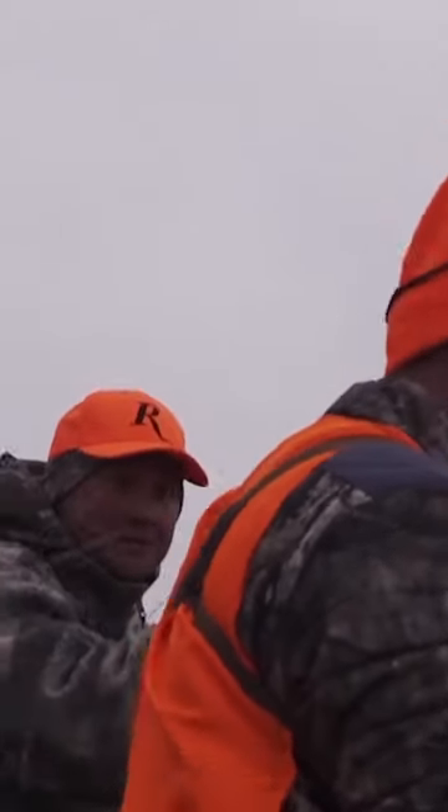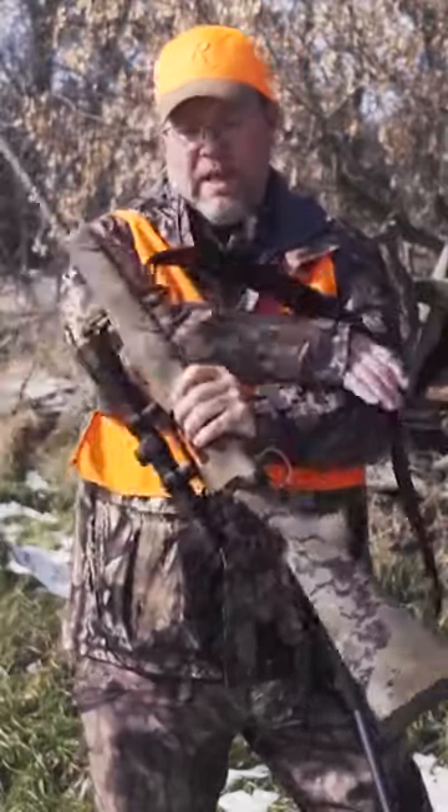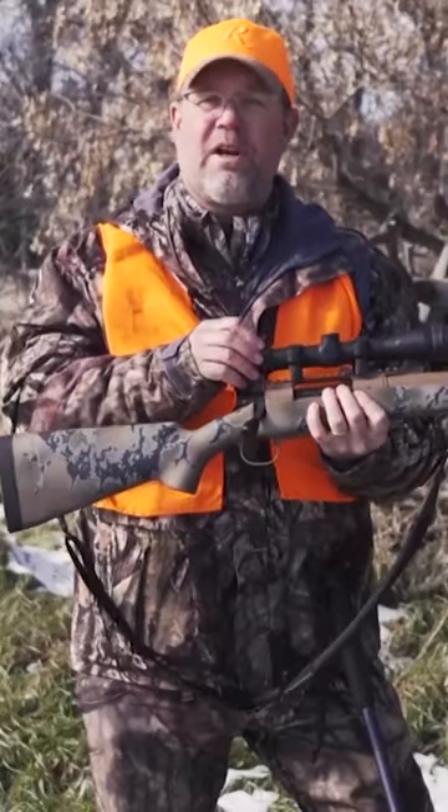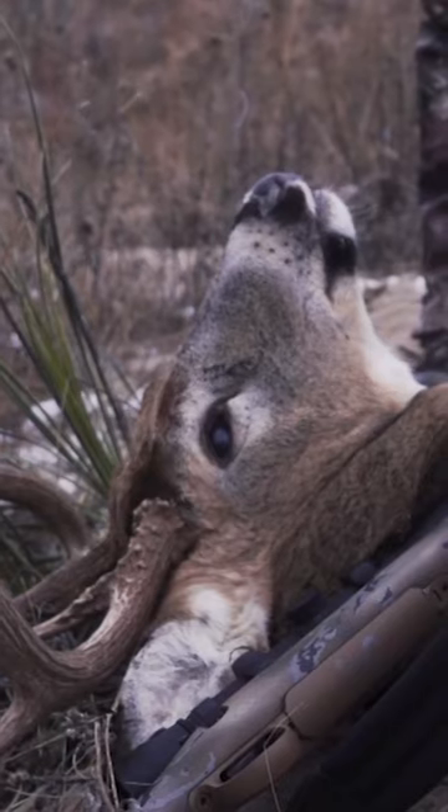Mentally, I prepare myself for a running shot every time I come over a hill when I'm still hunting, and that happened here in Nebraska. So I always check my scope, make sure that I've got it dialed to a power where I'd be able to find my target quickly, to acquire the target, to get the crosshair on it, and keep it on it.